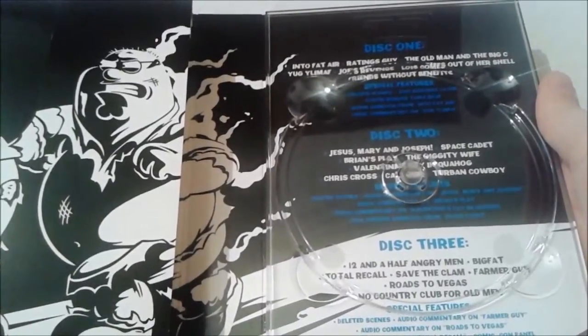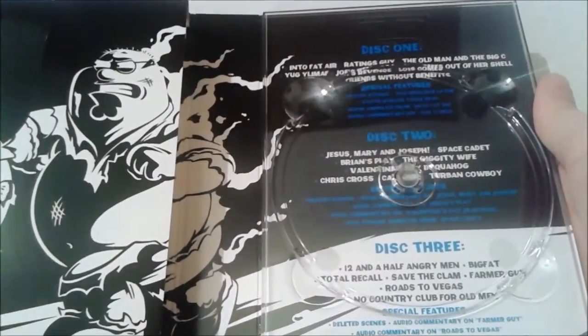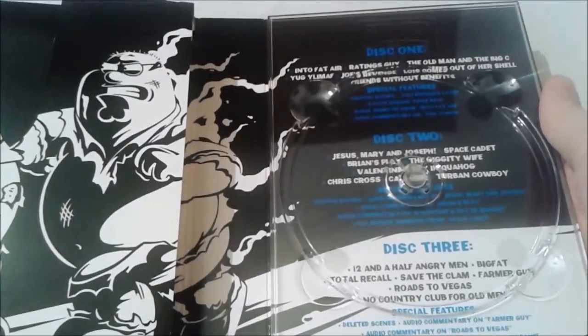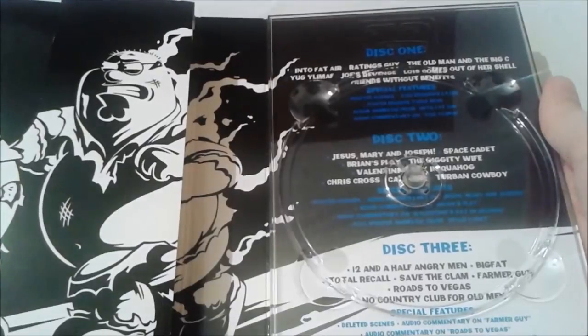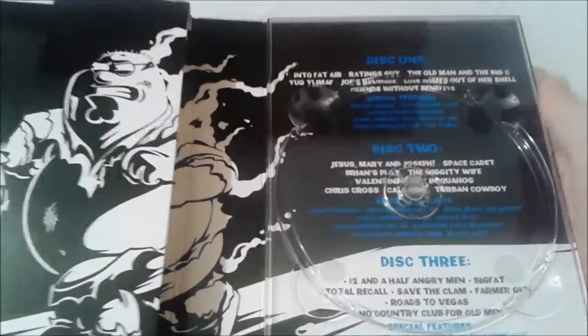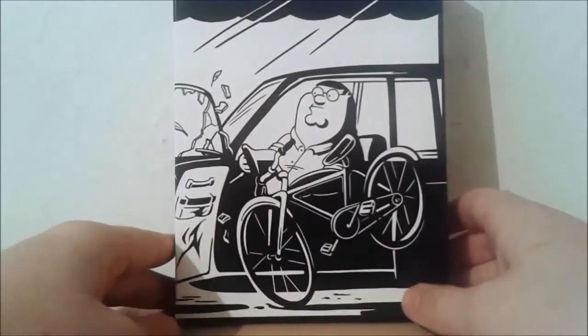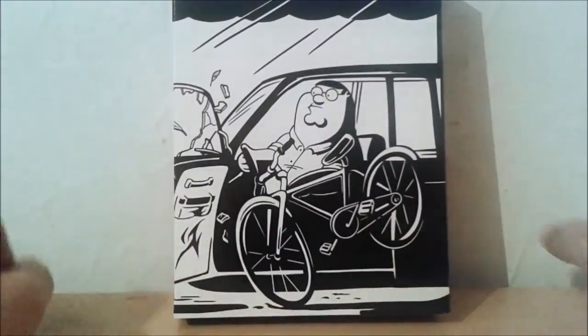For disc 3 we have: 12 and a Half Angry Men; Big Fat Total Recall, which is quite a cool episode; Save the Clam; Farmer Guy; Road to Vegas, probably one of my favorites on here as well; and No Country Club for Old Men, another favorite of mine too. That's basically the summary of all the episodes — it was quite a nice season, not as good as season 12 perhaps, but I did enjoy it. Thank you for watching my review and let's take a look at that t-shirt before we finish.